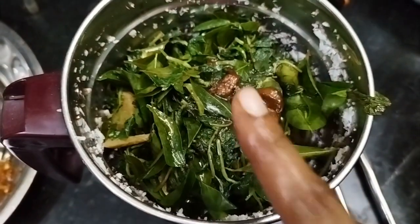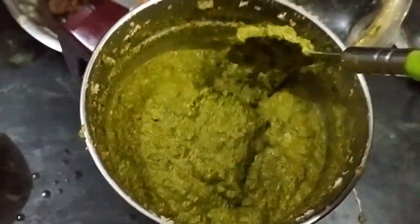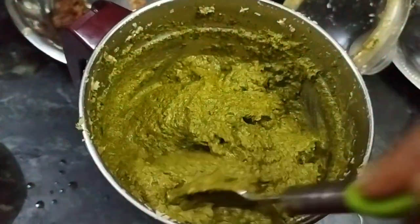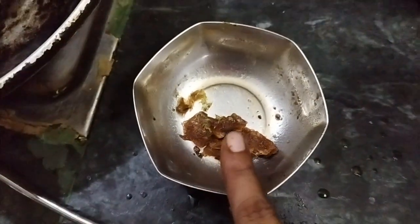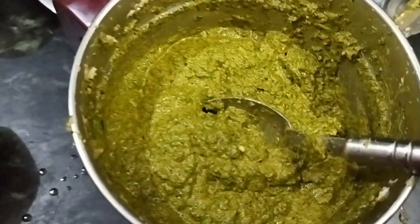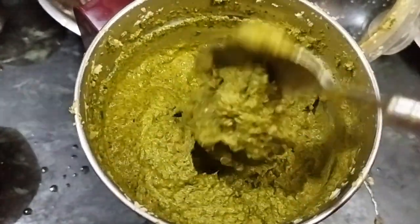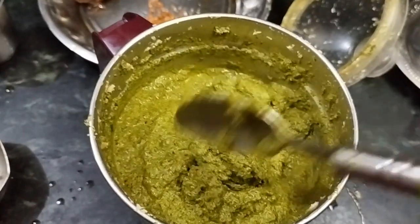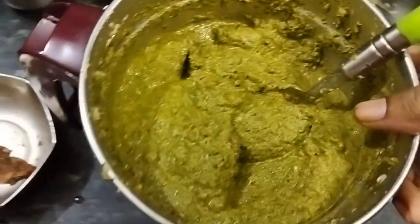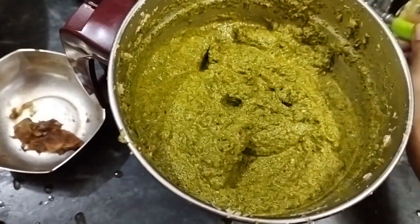Now let's grind it. I am going to grind it. If you want to mix it well, let's mix it well. Now we need to put the last layer in the pan.